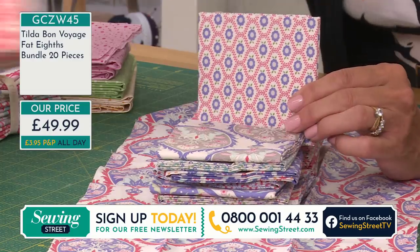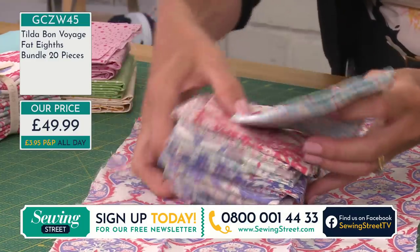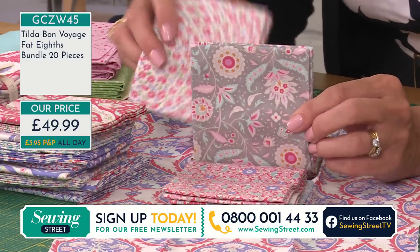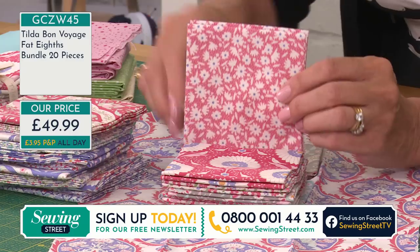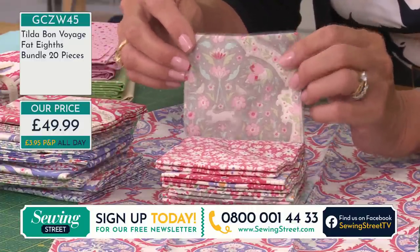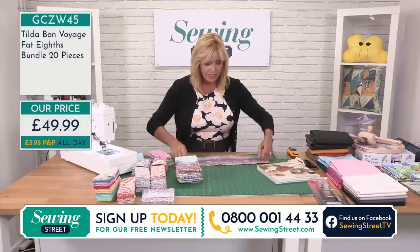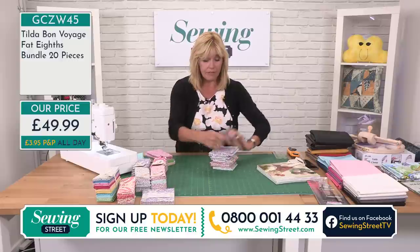I think she's very clever — the way everything ties in together. Even with previous collections, you'll find they tend to blend. So if you collect Tilda, or have Tilda dolls or a collection of books — I've got quite a collection, I must say I've never followed a Tilda pattern, but I love the lifestyle pictures in her books. I love that feeling of white wood and bright furniture and cushion covers that pop. This is all the same pack, still going through all 20 pieces, all for £49.99. You don't see fat eighths very often — it's quite a nice collection. If you're patchworking, that is a decent size.